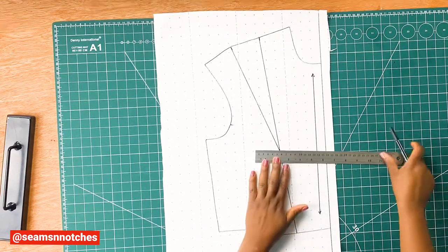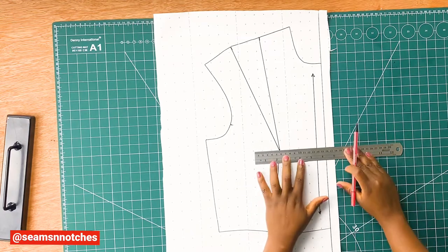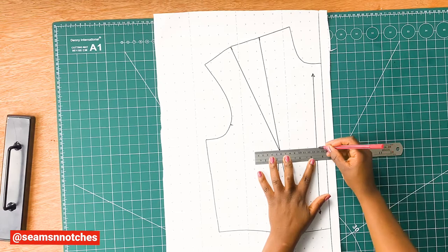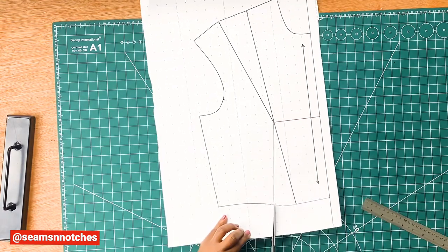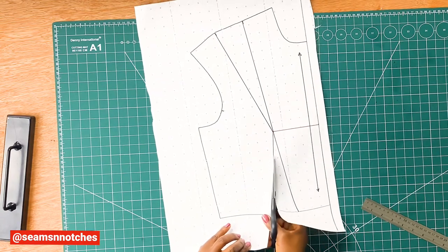In order for us to close both darts, we need to draw in a new style line, and this is going to create an opening for us to close the darts. So once our new style line is drawn in, all we need to do is slash open the waist dart like so, and remember not to cut all the way through.